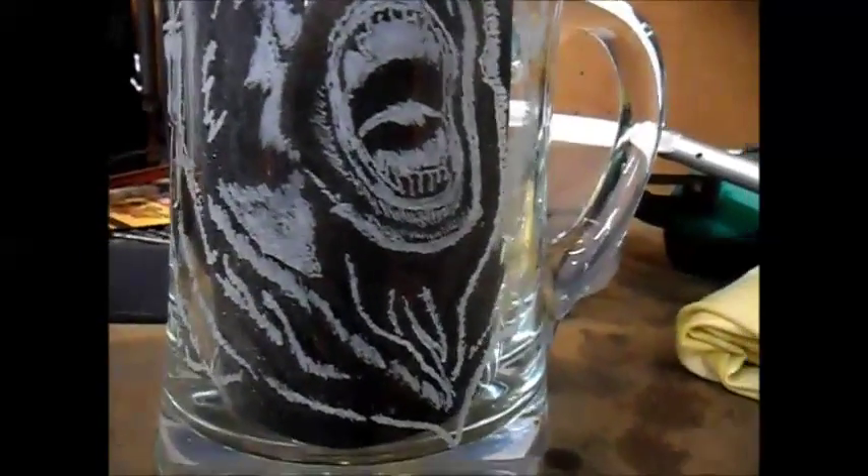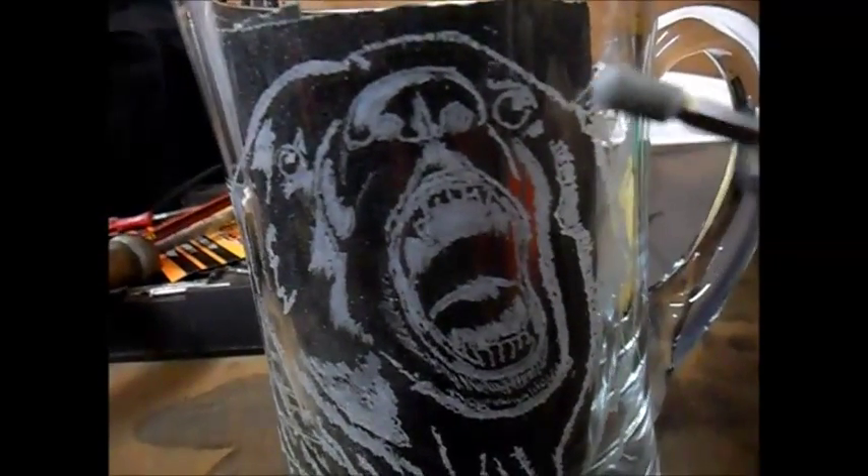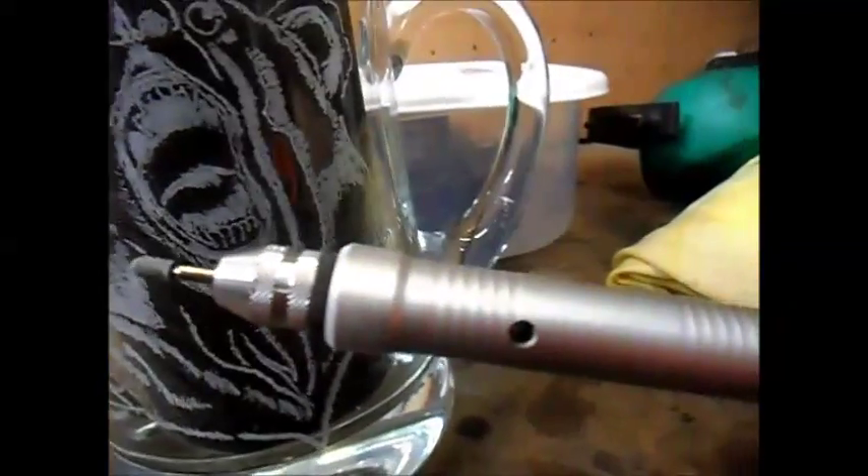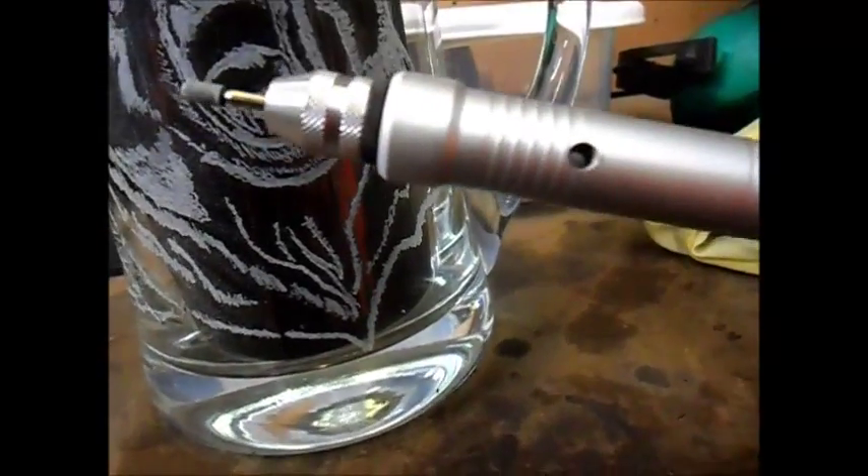I'm going to change the bit now. The shading — using it is like using a pencil to shade. It gives you a very light touch, so all your shading can be done. Then the next thing I'm going to do after that is take this, change the bit over so that I can put the hair in individually. You'll see, hopefully, how it comes out.